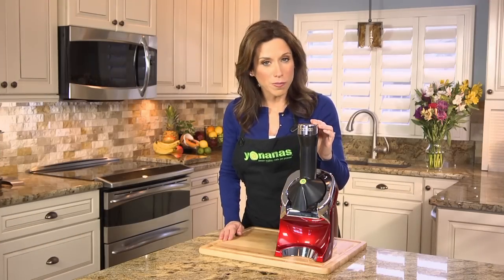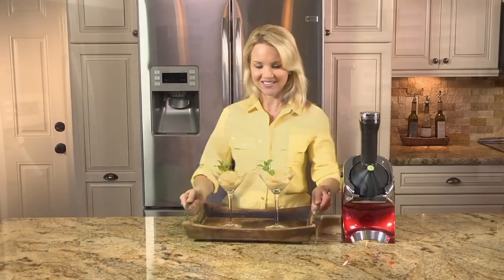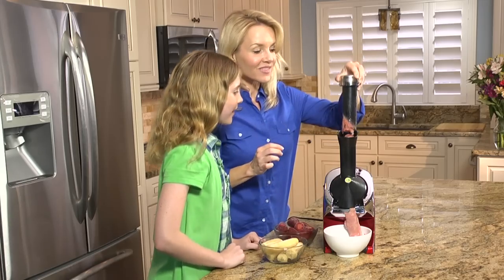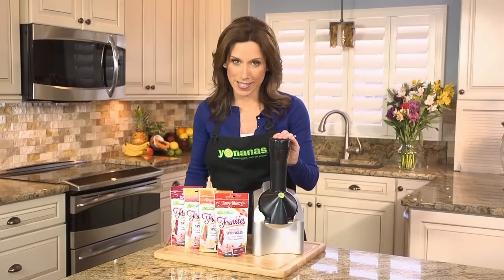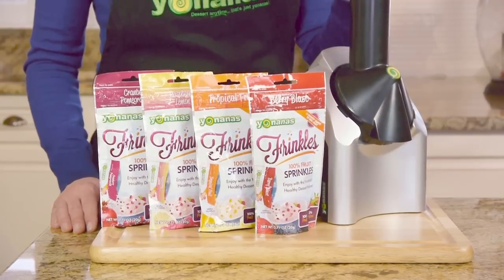And for the ultimate Yonanas experience, enjoy using Yonanas Elite — quiet, powerful, sleek new design. Great for parties, entertaining, or for making healthy, delicious treats for your family every day. If you want to increase your fruit intake and make your treats delicious and healthy, we've got you covered.